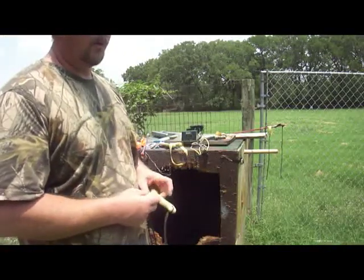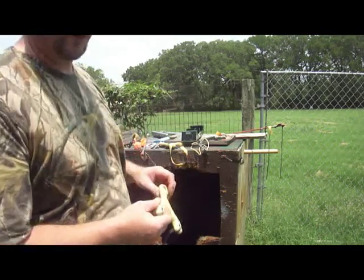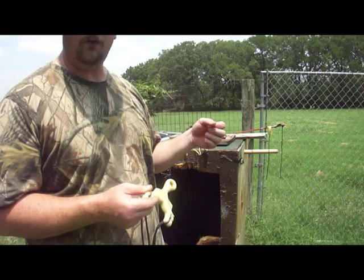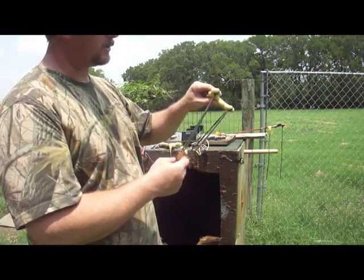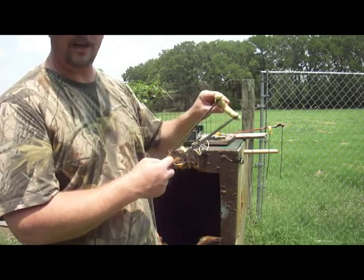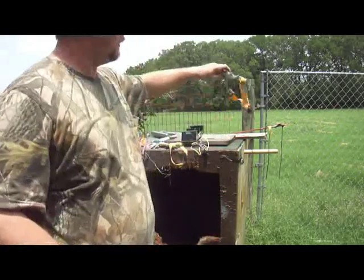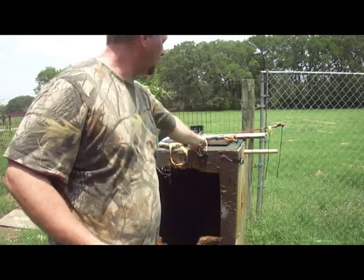Hello, Bill Hayes again. One of the important things to remember and take into account on the chronograph test is your draw length and what the bands are actually cut to draw for. These tubes right here are actually cut so that they will go to my draw length of 44 inches comfortably, and that's where they should be drawn to. These bands right here, same thing — a simple target band to 44 inches.